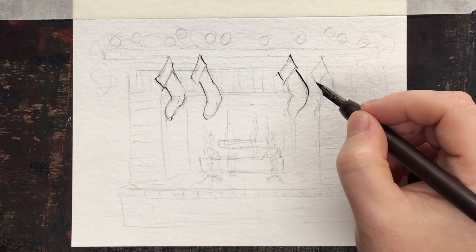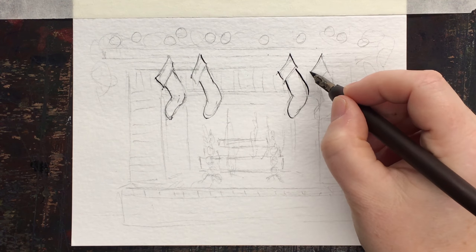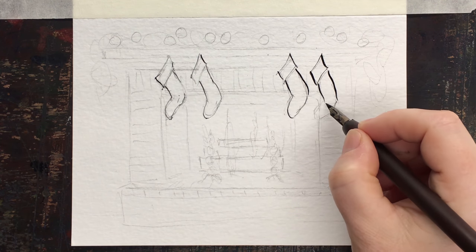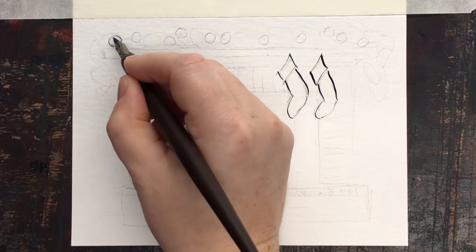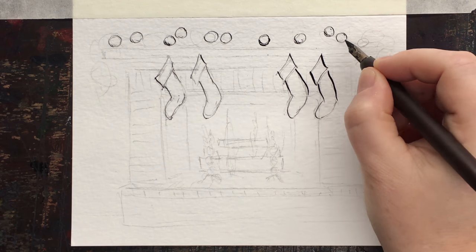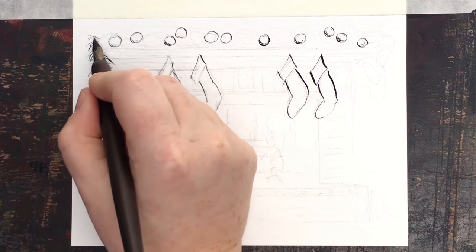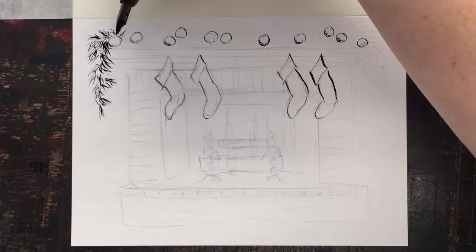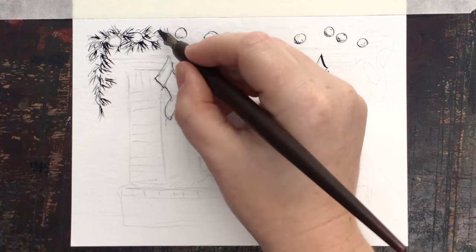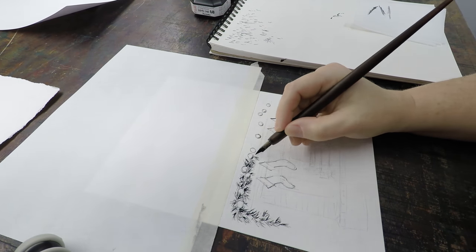You need to check the angle you're using to draw with. Notice the angle I use — I'm speeding it up a bit — and the pressure on the nib makes all the difference in pen and ink. When doing things like pine branches, you want heavy pressure at the beginning of the stroke and then tapering off at the end, which creates that feathery, sweeping effect.